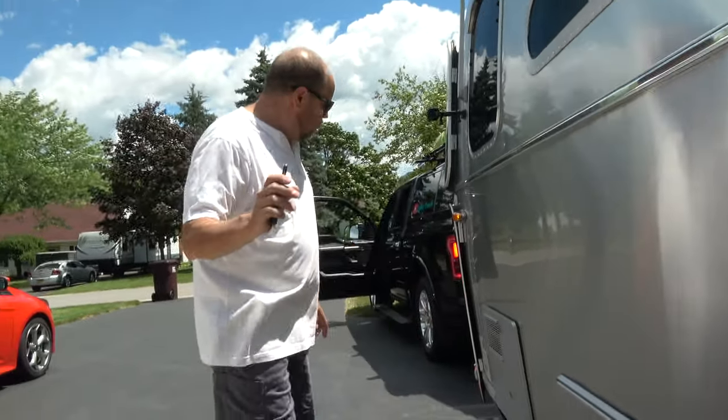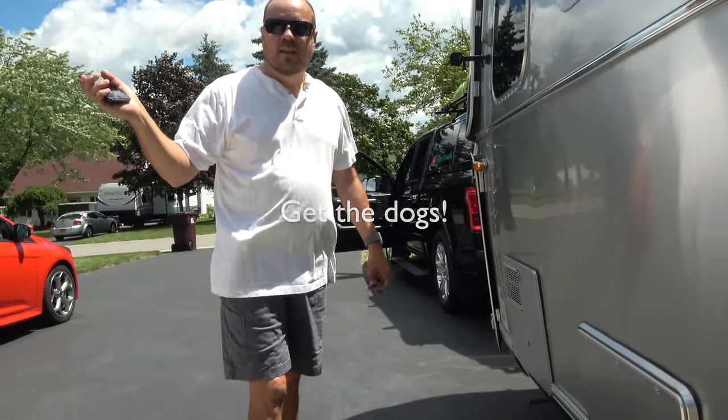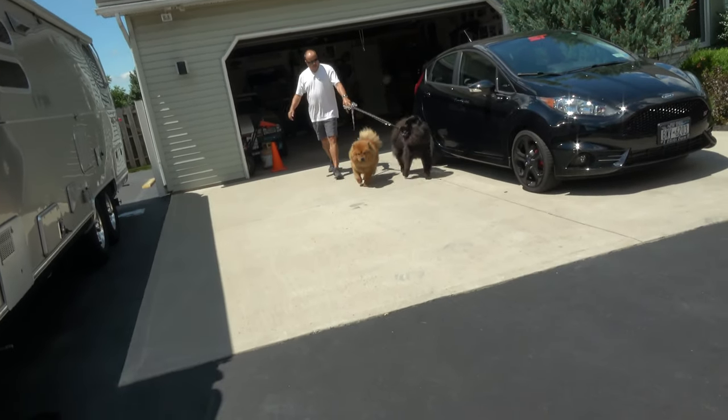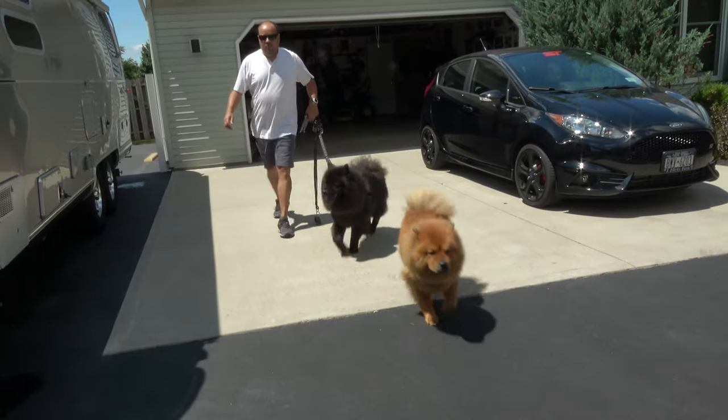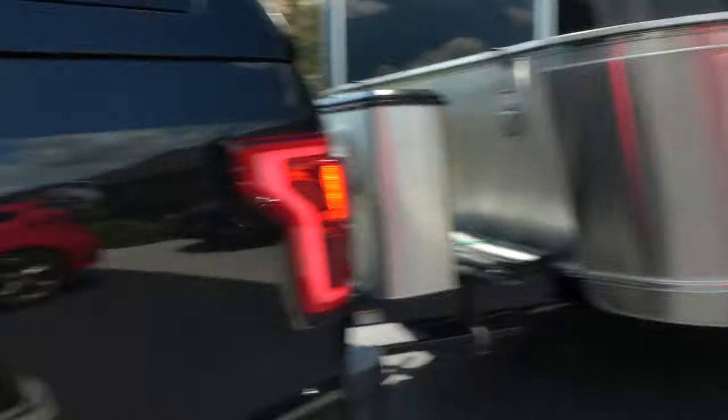The next thing is to get the dogs and take off on this adventure. Okay, hi guys, let's go — we're going on our adventure!